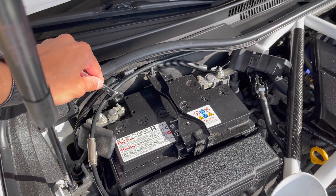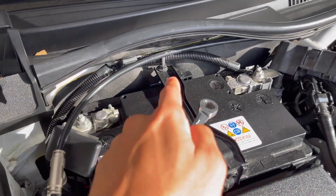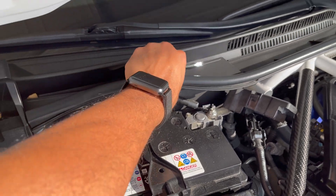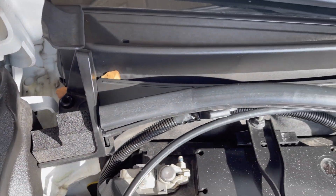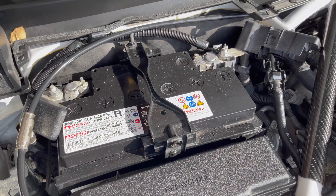First step is to remove these terminals — it's going to be a 10 millimeter. Get yourself a quick ratchet and just get them off. This is going to be a deep socket 10 right here to release that bracket. Feel free to move this out of the way with any clips — there's a clip right here that you may have correctly installed.